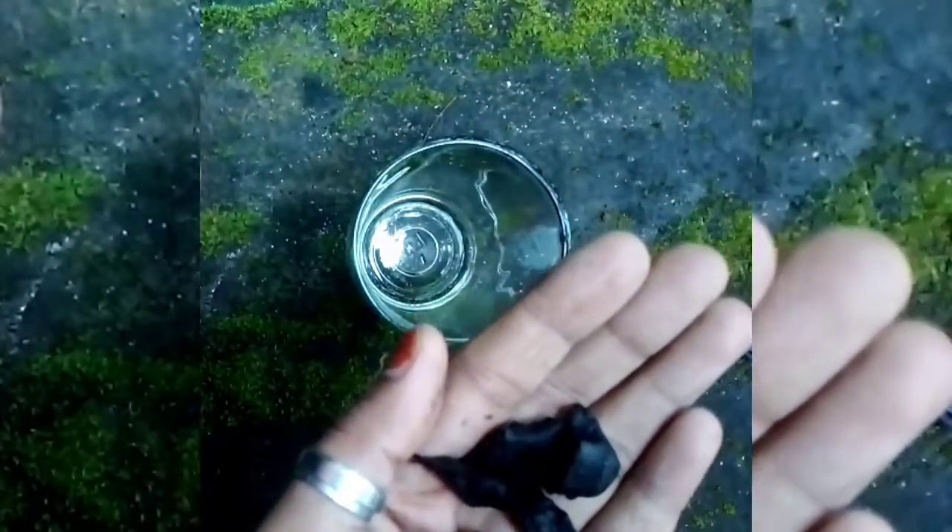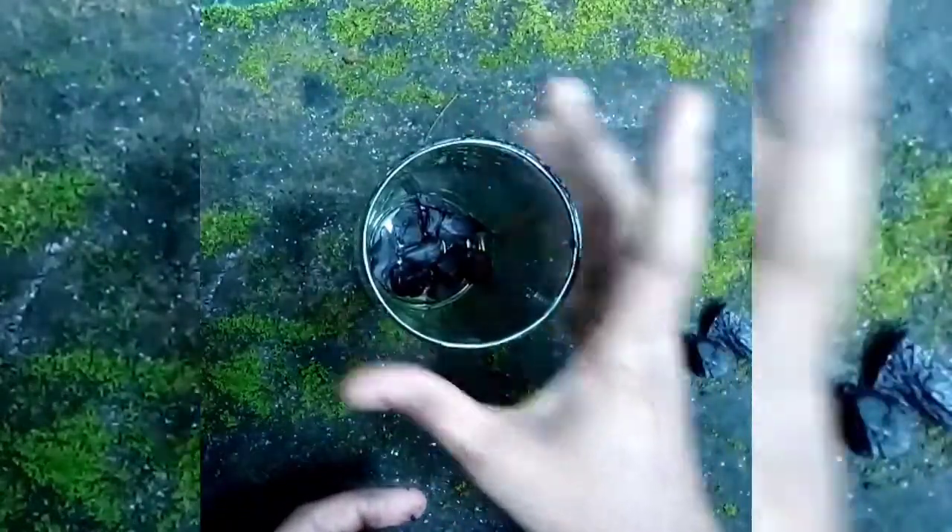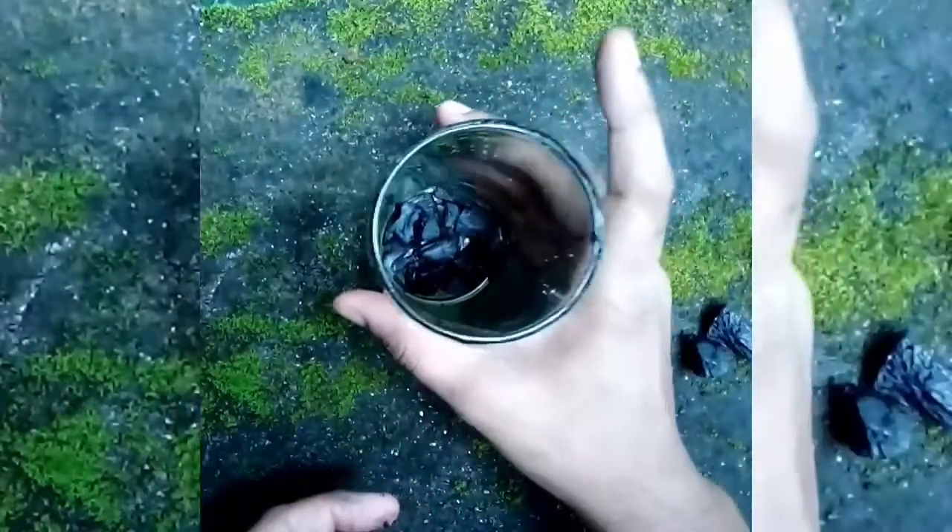I will cook the tray. I will cook the tray in the tray. This is not a drainage hole, but we will remove the drainage hole. We will remove the drainage hole.